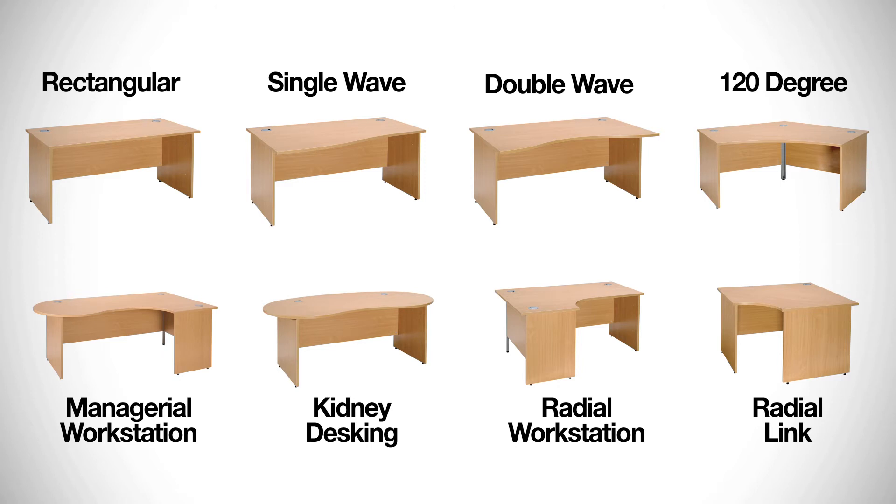The desktops come in a variety of shapes: you've got rectangles, waves, managerials, and 120 degrees.